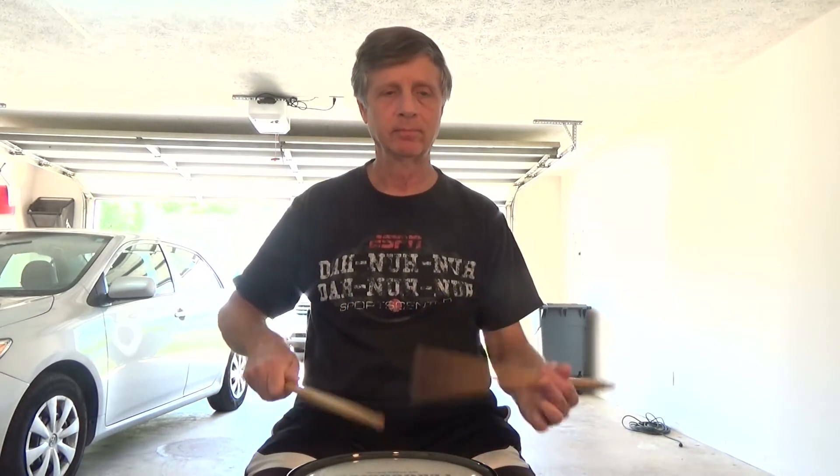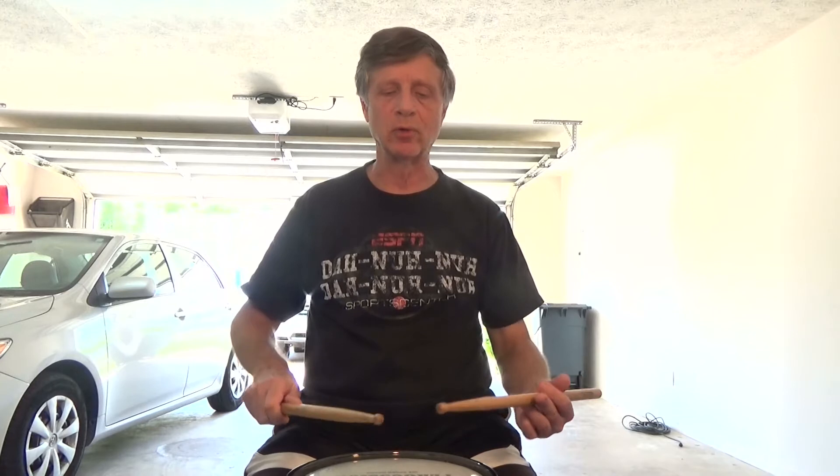Third line, we're going to add another beat to the roll, so we're going to have three counts of a roll and then one count of triplet, alternating left, right, left. And then the last line is just straight triplet roll.